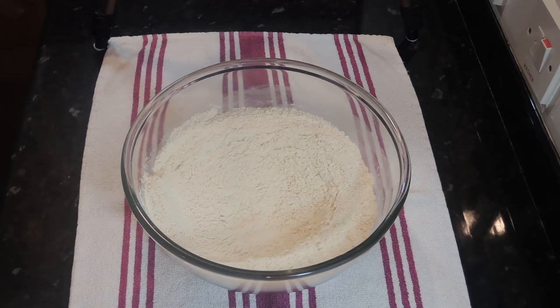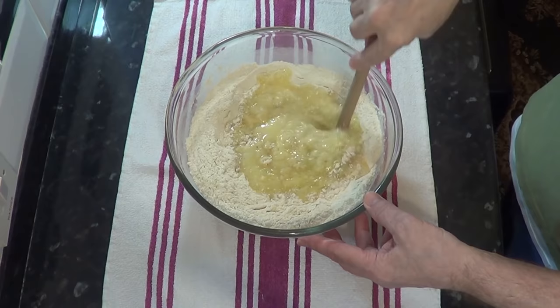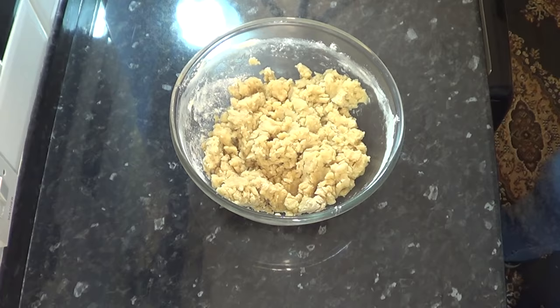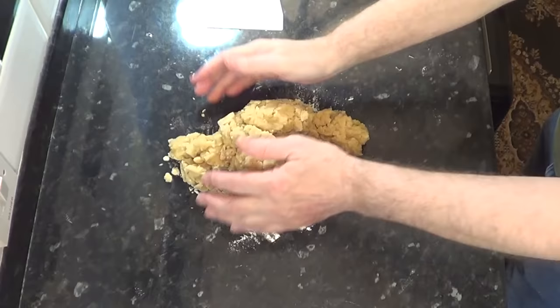Bring the mixture to a simmer, but be careful the hob isn't too hot, as this combination of fat and water has been known to spit a bit if the heat is too high. Now pour the liquid into the bowl and combine it with the flour. Once it comes together, turn it out and knead it a little bit but not too much. It should be cool enough to handle by now, but test it before putting your hands in.